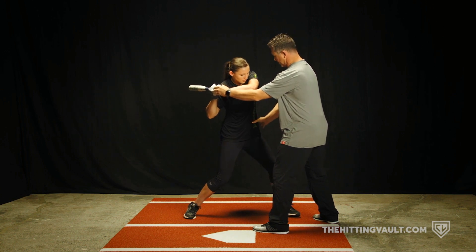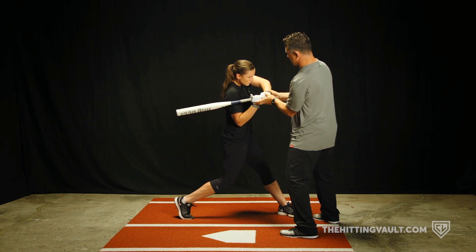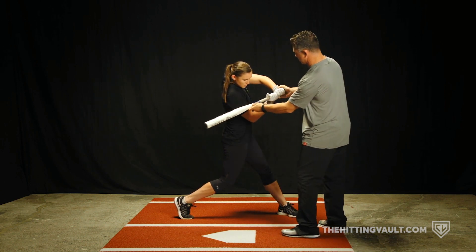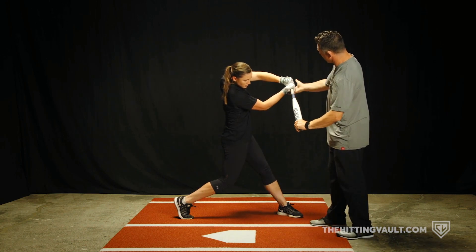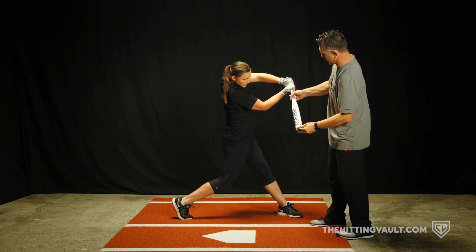And then hopefully if she does a good hip turn, her hips are going to start to turn and the bat path is going to start working through here. We'll have this good bat lag position. And then she'll continue to turn, and at contact, you're going to see this palm up, palm down position, the barrel below the hands, and this good swing path right here.